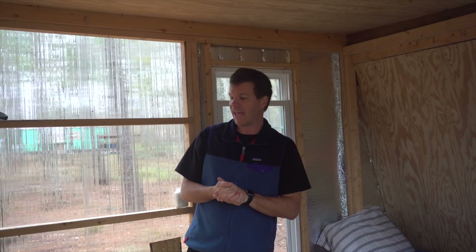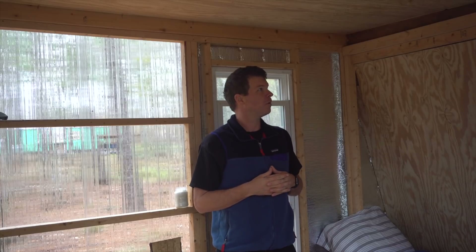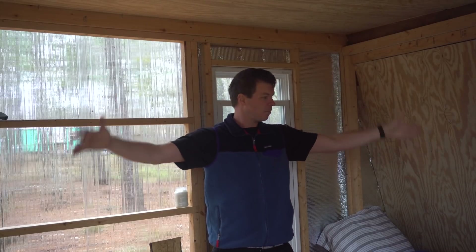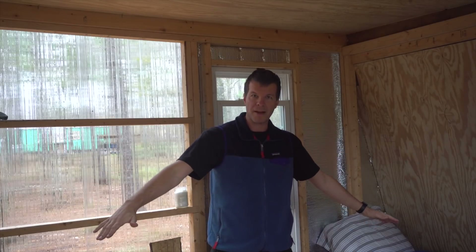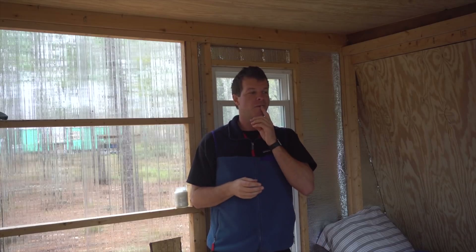Okay, so here we are inside the cabin. I actually have my tripod outside because it's so small in here. The whole structure itself — at the top it's eight feet wide, at the bottom it's ten, so you get a little bump-out at the bottom, and the width is only seven feet, so it's theoretically about 70 square feet.